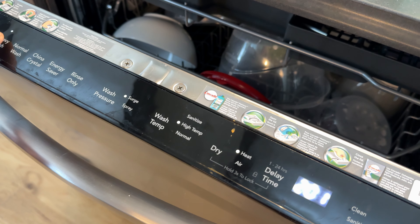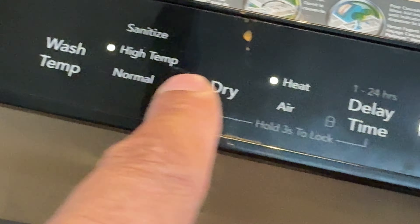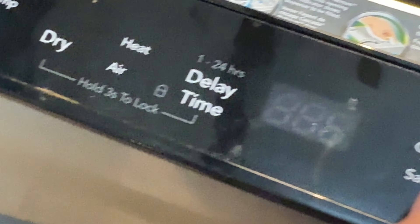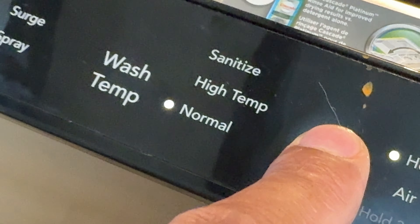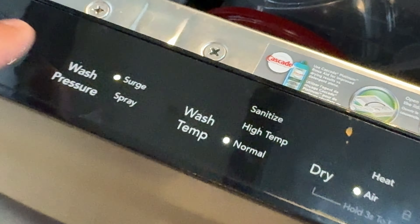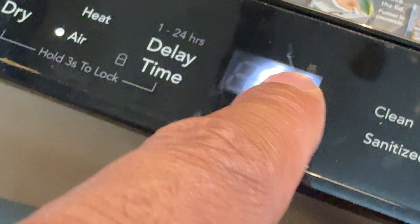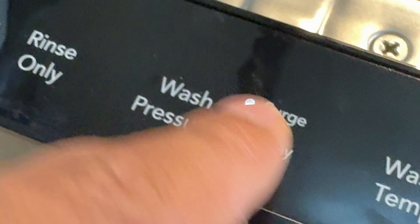If you notice when I'm pressing these buttons, some of the other settings change automatically over here on the side. For instance, if I press Heavy Wash, it automatically goes to high temperature and heat dry. If I had it on China Crystal, it would go to air dry. Energy Saver also goes to air drying automatically — because it dries with just air and not heat, which saves energy. Notice the time changes right here as well. You also have the spray wash option: Surge is more pressure, Spray is lesser pressure.